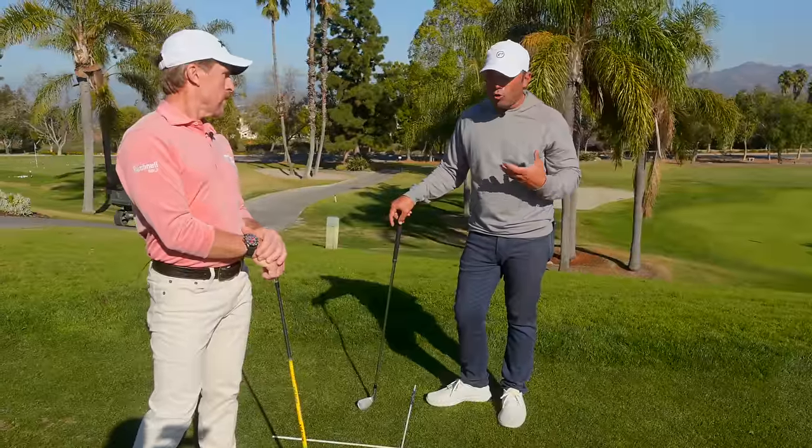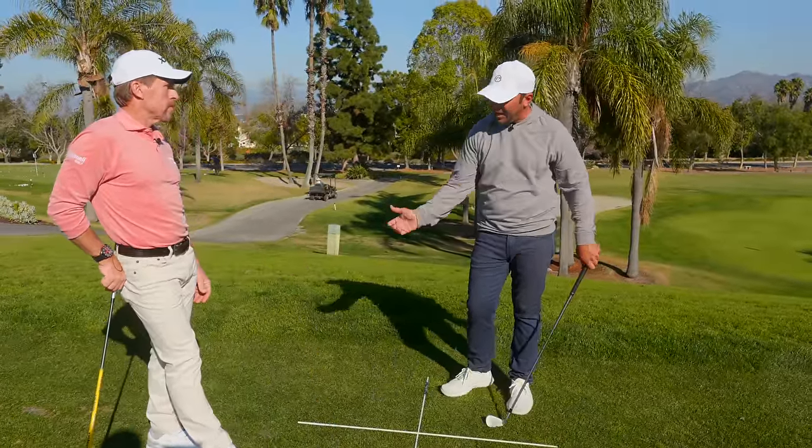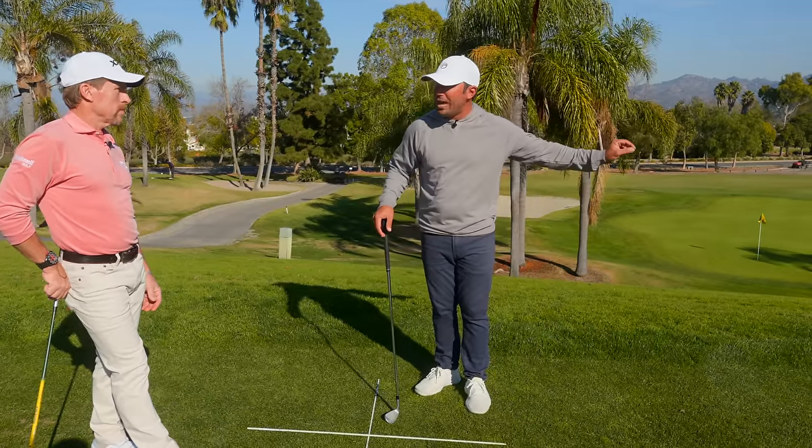I have incredibly fast hands thanks to Todd. My hand speed helps me create lag, helps me stabilize the face, helps my ability to rotate more.